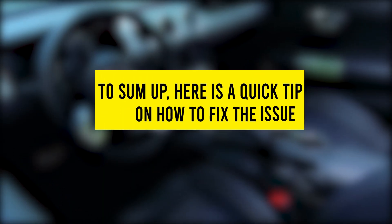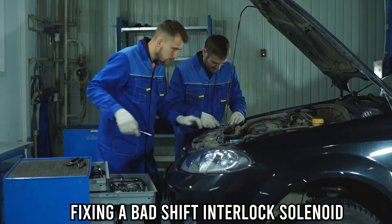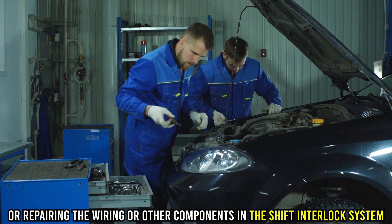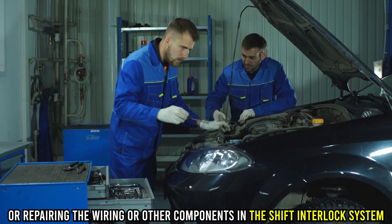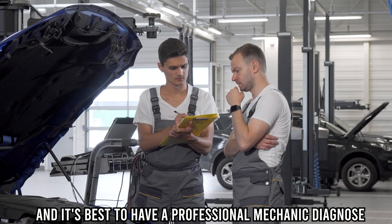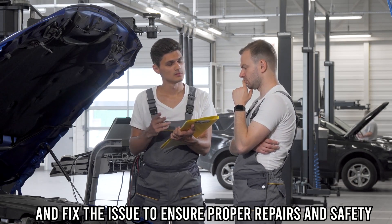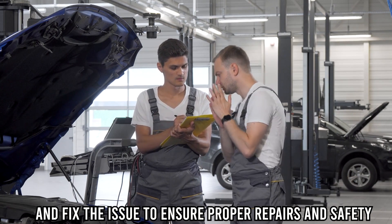To sum up, here's a quick tip on how to fix the issue. Fixing a bad shift interlock solenoid typically involves replacing the solenoid or repairing the wiring or other components in the shift interlock system, and it's best to have a professional mechanic diagnose and fix the issue to ensure proper repairs and safety.